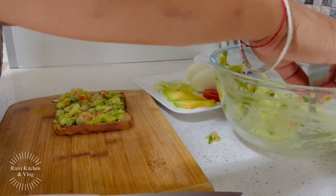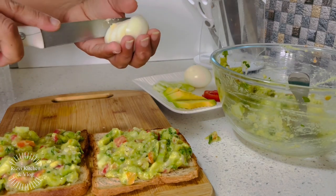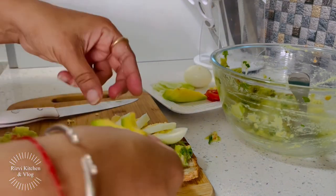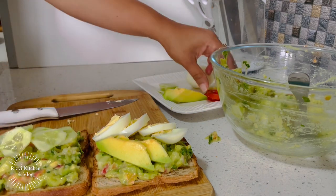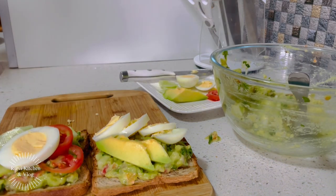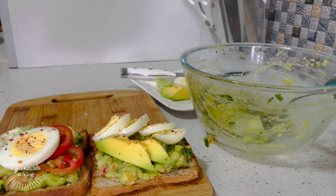I am making open toast with guacamole, so we will assemble it. Here I am using a boiled egg — you can also use sliced egg or a half-boiled egg. You can also use paneer or chicken. This will look really good. Like a fried egg in restaurant style — a healthy option. I have made the oven-toasted slices, and then we will add a little chili flakes and seasoning. Here your open toast is ready.